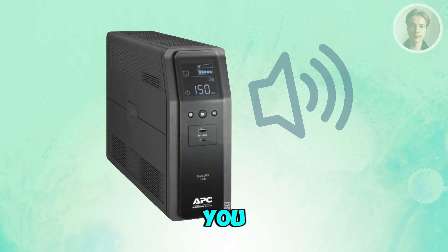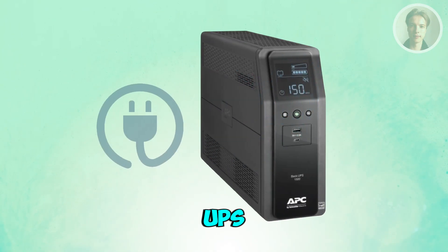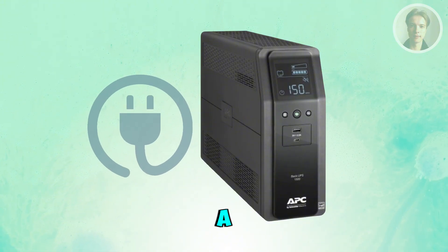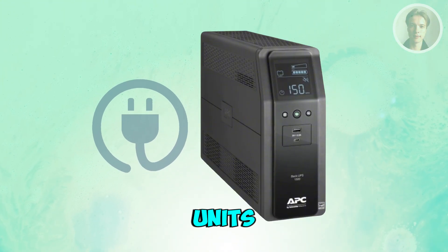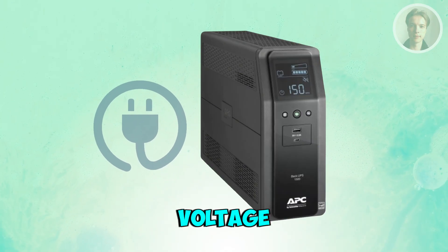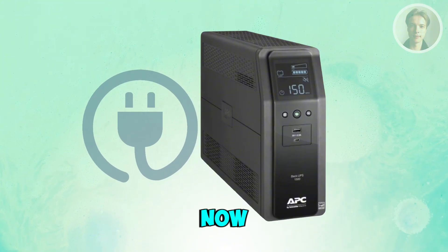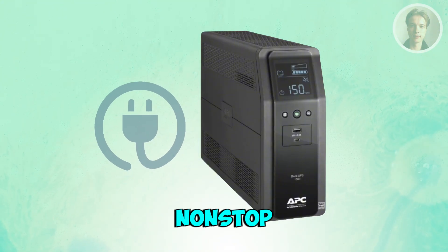Next, you want to make sure the UPS is getting stable power. Plug the UPS directly into a wall outlet, not a surge protector or extension cord. APC units won't work properly if the incoming voltage is too low or unstable. If the wall outlet is loose or weak, the UPS will beep nonstop to warn you.